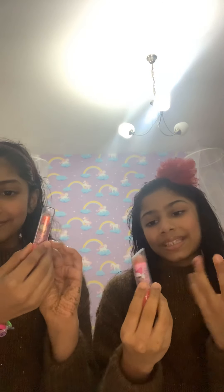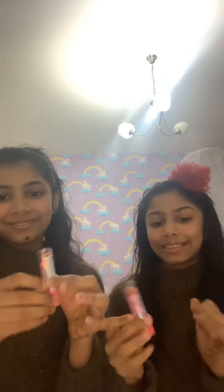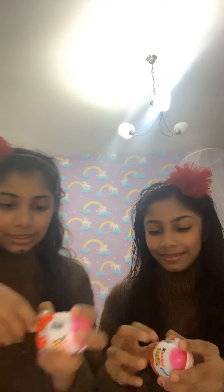Hi guys, welcome back to Awesome Twins! Today we're going to be sharing a few things with you. We have this Kinder egg — it's pink because it's for girls and we don't know what's inside it. There's also another thing: an animal lipstick, something like that, it's a lipstick shape. I wonder what's inside it, so let's get started!